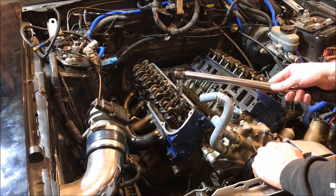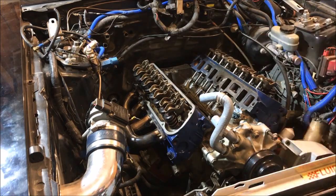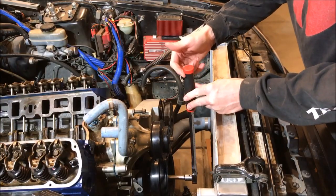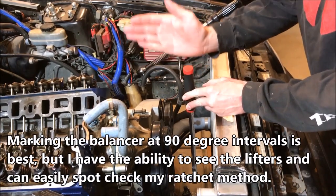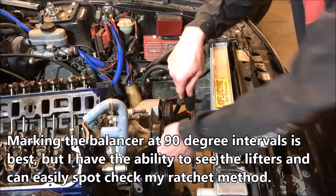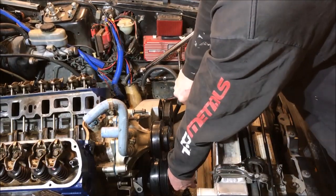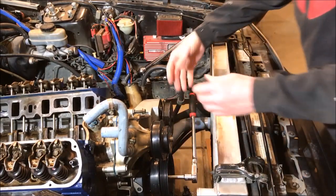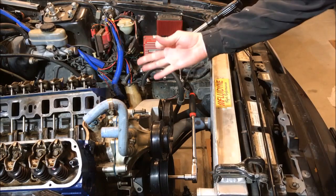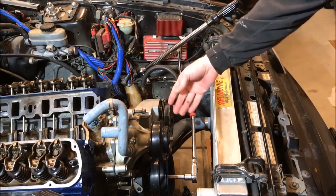We've got those done, and now we're gonna move to cylinder number three right here and do the same thing. For each cylinder you need to rotate the engine 90 degrees. What I'm doing is using my ratchet as a measuring tool — we simply take the ratchet and move it a quarter turn, which is 90 degrees. There are 360 degrees in a circle, so one quarter turn equals 90 degrees. That lets us move on to cylinder number three.